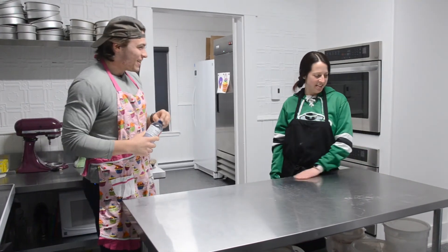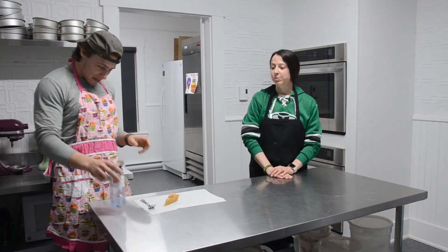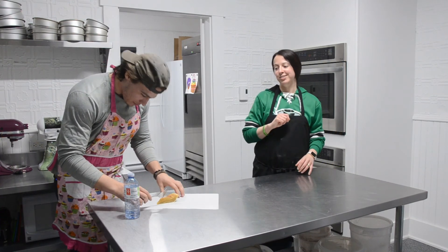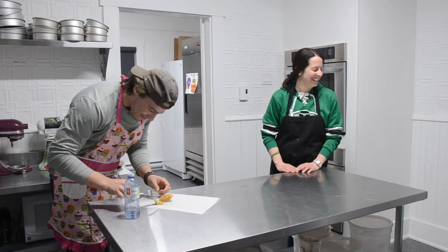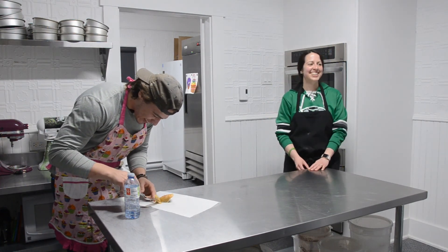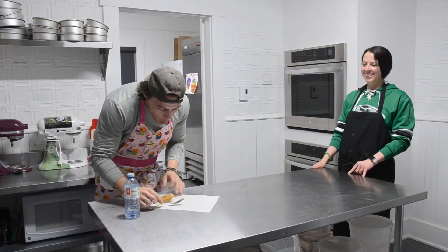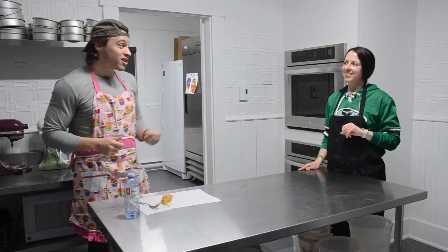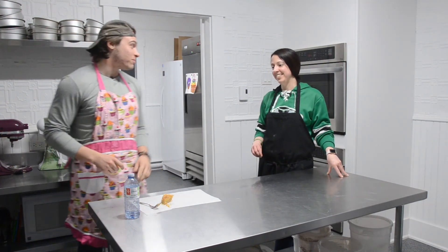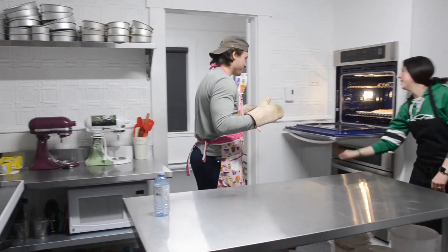I had prepared a pie for you earlier that I thought you could taste — just like the one you just made. Let me know what you think! Very good! I hope mine is going to taste exactly like that. You're going to share, right? Always! That's so nice. So it's time to take your pie out of the oven.